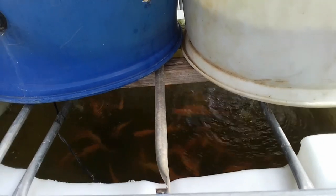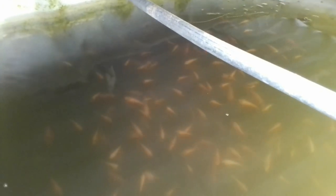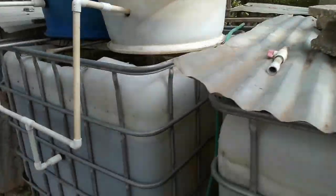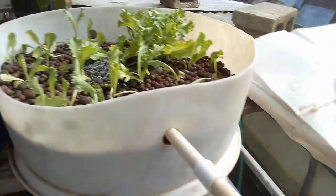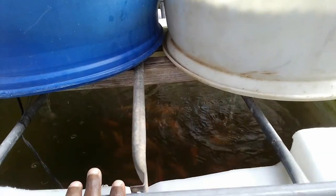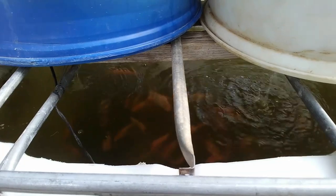Regarding bio load: fingerlings may look small but they pack a mean punch in terms of waste. For those fish I do extensive water changes at least once per month. For my larger fish tote where I'm running aquaponics with lettuce, I only change water roughly once every six weeks, or based on water coloration and fish behavior, because the plants need those nutrients to be constantly supplied.